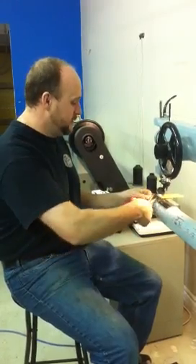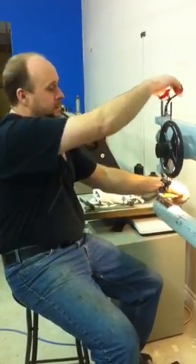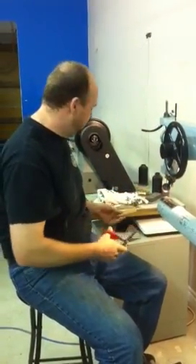So if you have some projects that you need some heavy sewing done, come in and see us — see if we can help you out. Thanks for visiting Custom Diving Services.